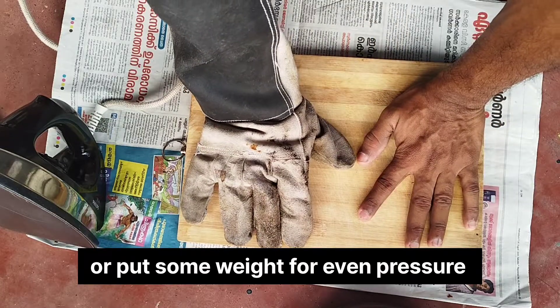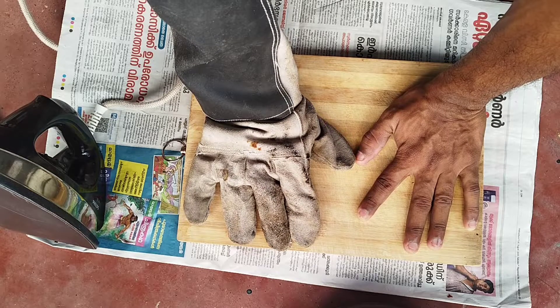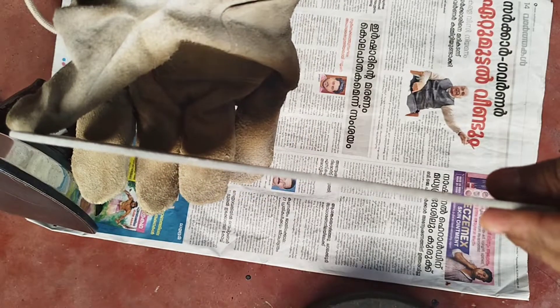We are going to be able to do this — it's a bit of pressure. We are going to be flat. It's very flat.